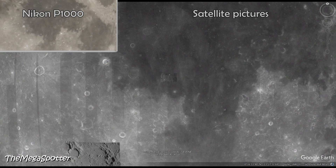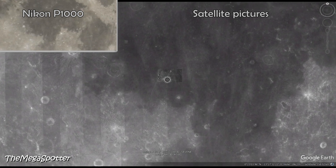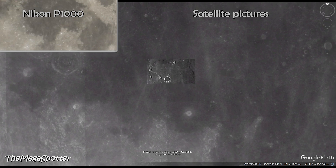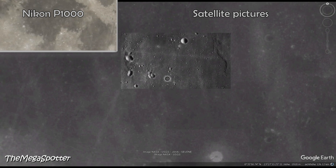Now the journey to the moon continues. More and more craters become visible. We are slowly approaching the spot where the lunar module landed 55 years ago.